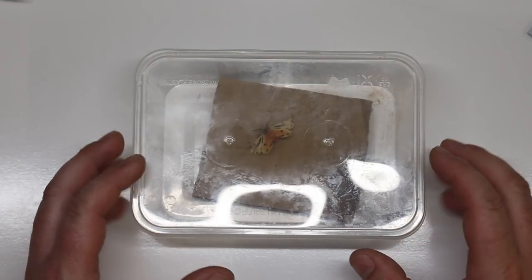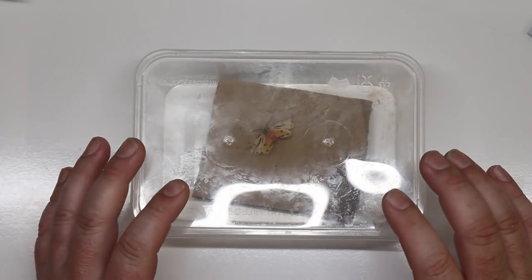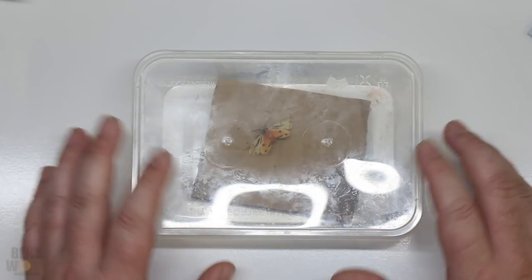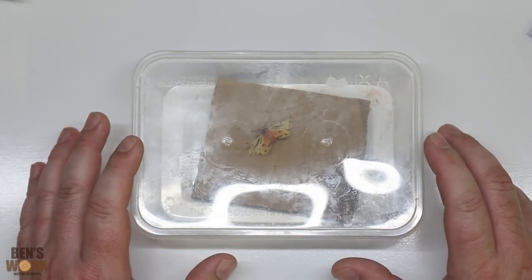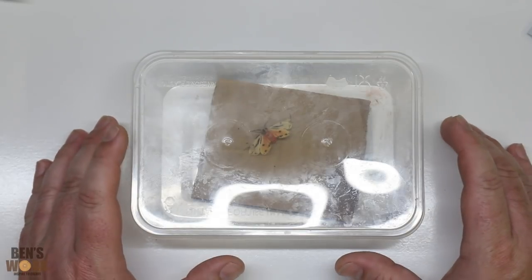I was at work the other day and I found this beautiful tiger moth. We have a lot of fluorescent lights around the place and they attract all the moths. I found this little guy on the ground — unfortunately he had passed away, so I figured I'd save it and preserve him for life.